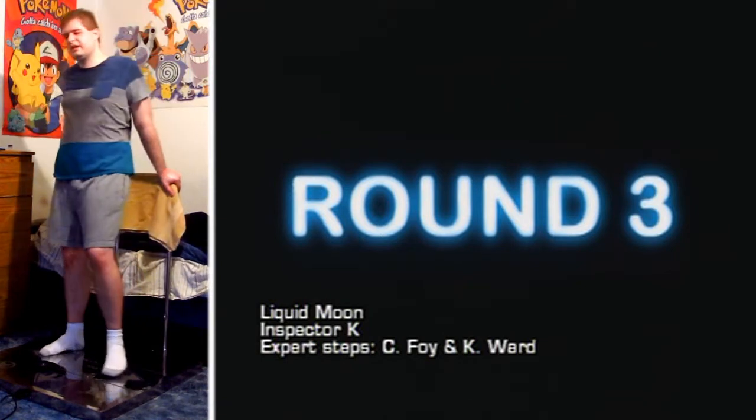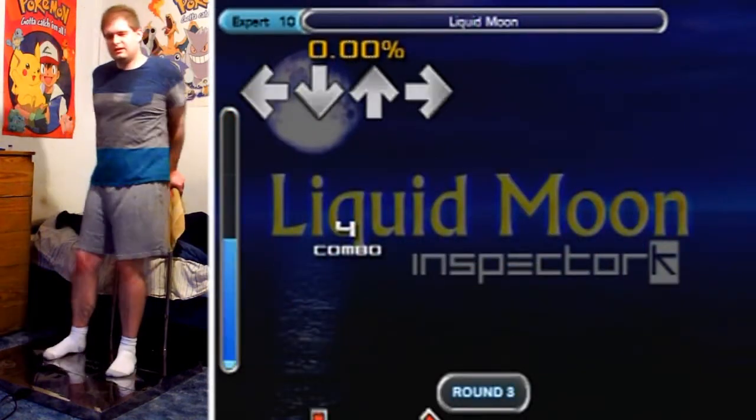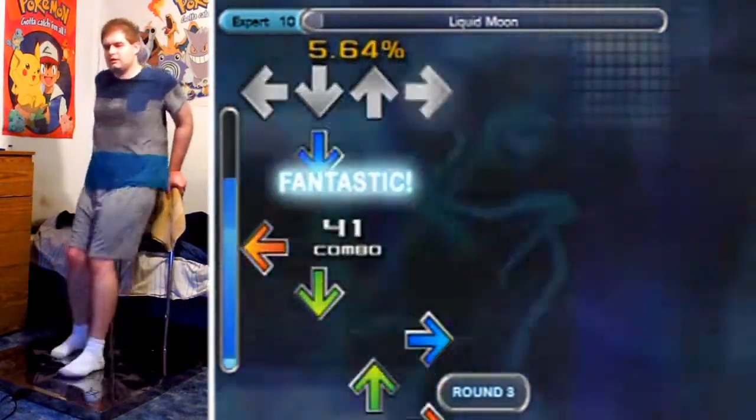Now listen, listen closely here. Mmmm! You hear that? Yeah, that's the menu sound — the menu music.